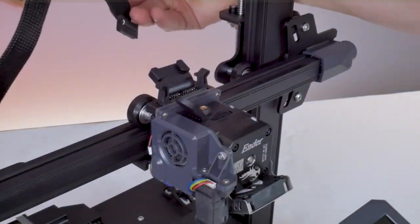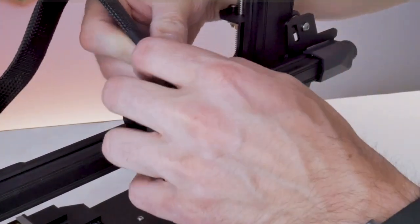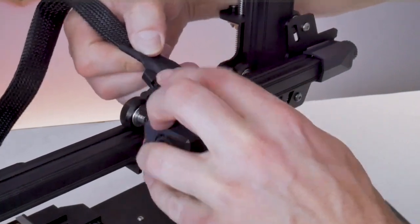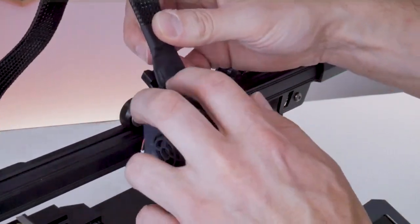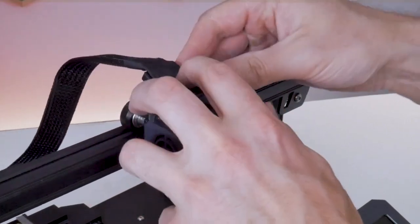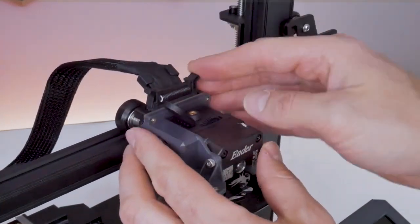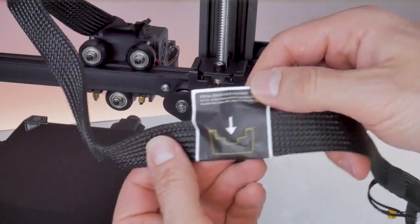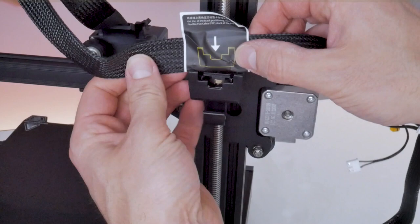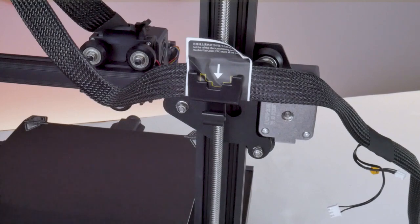Up at the top of the extruder, the large flat ribbon cable will plug directly into the receptacle on the extruder. There are locking levers that you can push out of the way and a strain relief clip that retains the flat ribbon cable, so you have to manipulate that cable to get it into the retaining clip and then lock everything into place with the locking levers. At the back of the machine, the flat cable can be inserted into the retaining clip we installed earlier — Creality puts a sticker on the cable to show you exactly where. This ensures sufficient cable length for the full range of motion of the printhead.